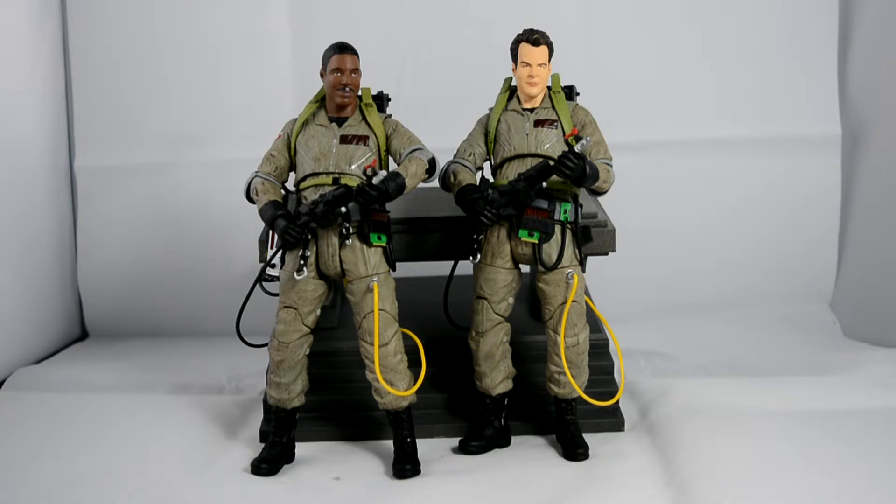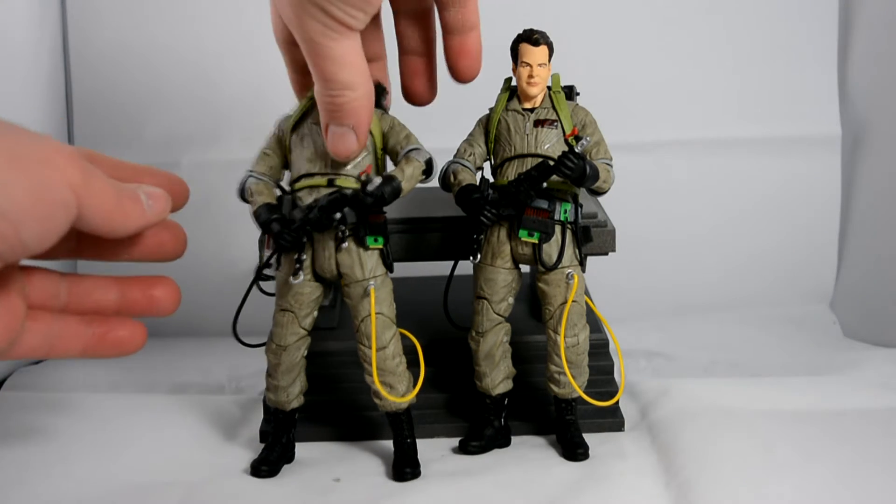I've got all three, as you've seen, so I'll be showing off Lewis next. I don't really have much to say — he is pretty much the same figure. Once you've got all four of them, it'll be pretty much the same articulation, same everything. Just a few different accessories. Ray's got his goggles and the ghost trap, which I will actually show off.